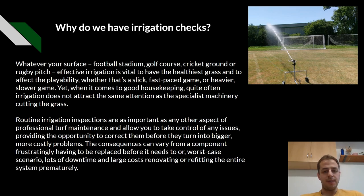Whether it's a slick, fast-paced game or a heavier, slow game, yet when it comes to good housekeeping, it's often that irrigation does not attract the same attention as the specialist machinery cuts in the grass. Routine irrigation inspections are as important as any other aspects of professional turf maintenance and allow you to take control of any issues, providing the opportunity to correct them before they turn into anything bigger. The consequences can vary from a component having to be replaced to, in worst-case scenario, lots of downtime and large costs renovating and refitting an entire system prematurely.